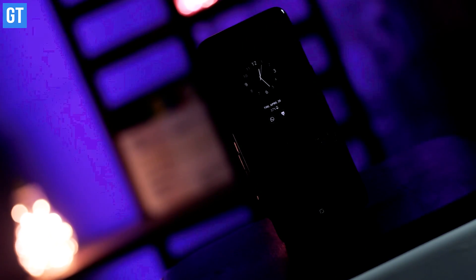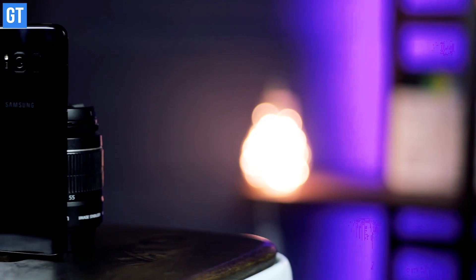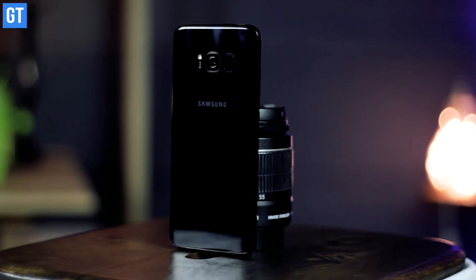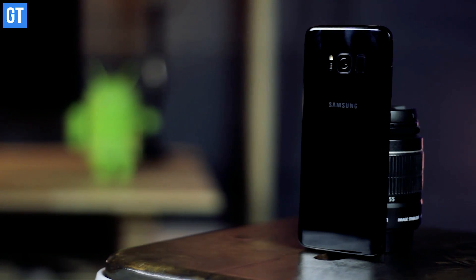Before we dive into the features and my initial impressions of the device, why not talk about the prices and availability. There are two variants in which the Galaxy S8 will be launched in India — the S8 and the S8 Plus. The only difference between these two devices is that the S8 Plus comes with a bigger battery of 3500 mAh and a larger display size. You can buy the S8 for around 57,900 rupees and the S8 Plus for 64,900 rupees.